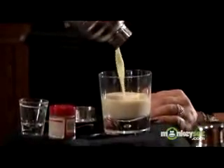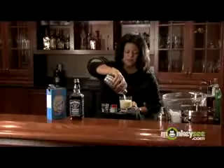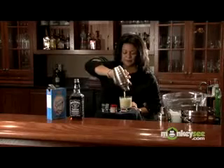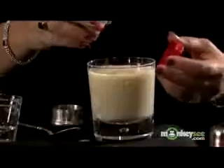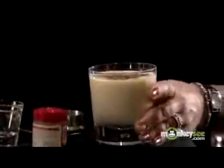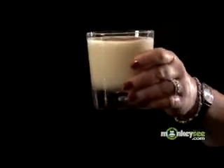Oh, and you can see that nice creamy color. Another very rich drink. And we're going to top this with some nutmeg to make it look more festive — just a little on the top. And that's how you make whiskey eggnog for your next holiday party. Enjoy.